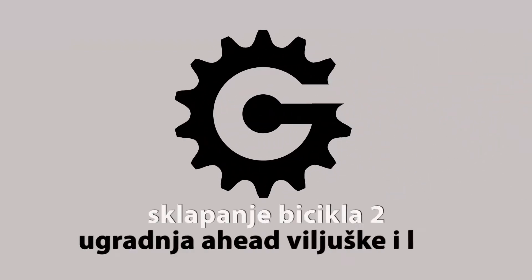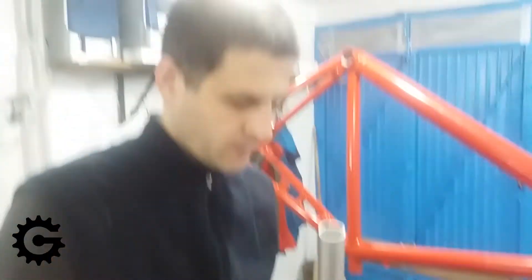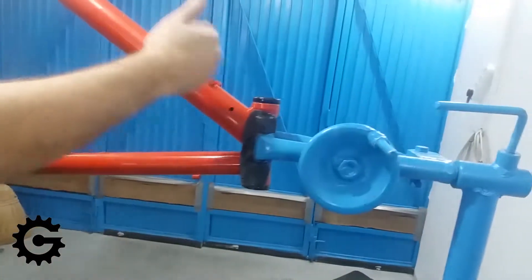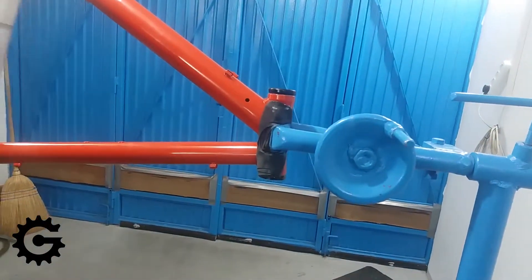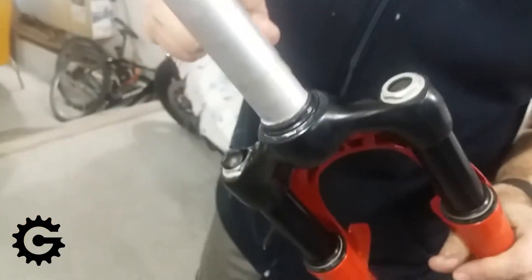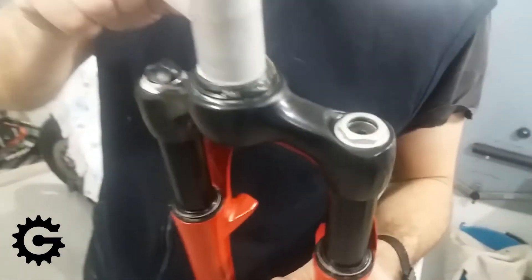Hello, welcome to the second video in the bicycle assembly video series. In this video I will install the fork and mount the stem, set the bearing preload — the headset bearing preload — so it all works properly. Let's start now.